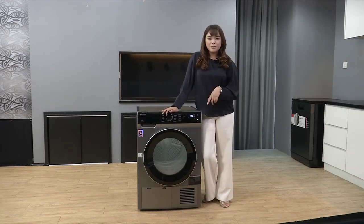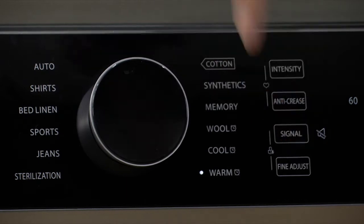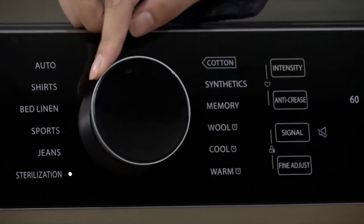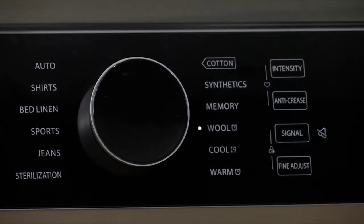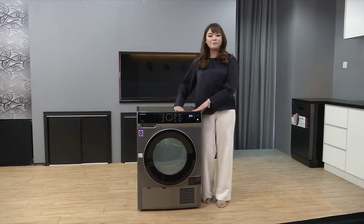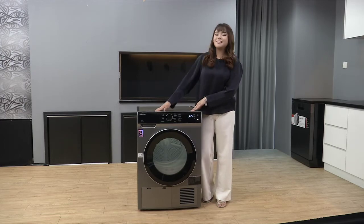Lepas tu, mungkin bunyi-bunyi pula - mungkin korang tak suka bunyi bising. Korang tekan setnya, dah hilang. Bila korang dah setkan semua benda, jangan pula lupa tekan start dia. Inilah fungsi-fungsi dia.